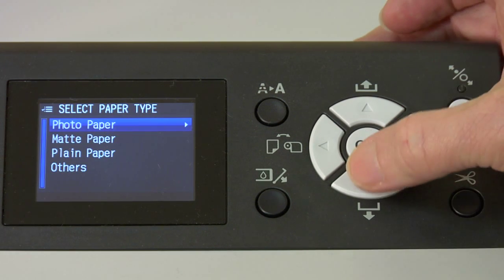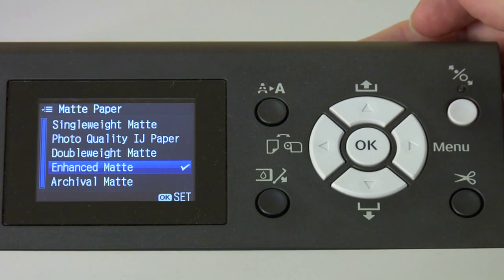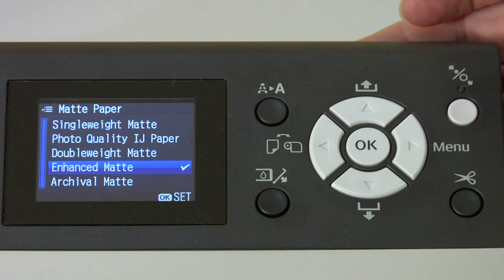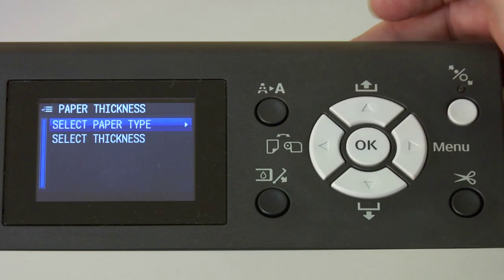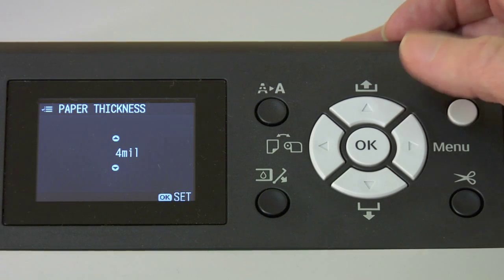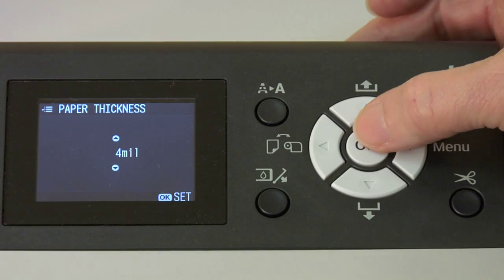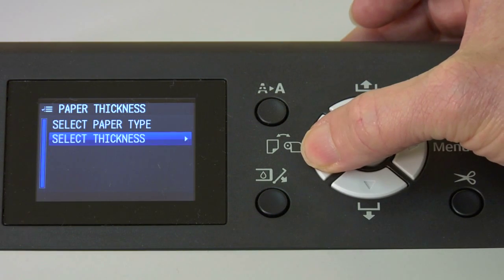Push that button and scroll down to matte paper, then push the right arrow key. The paper type that the printer is thinking about when doing the alignments and doing sublimation is enhanced matte, so you push the OK key there. Then you can go backwards by pushing the left arrow key, and we'll go down to select thickness. We generally use four millimeters here. If you want to change it, you can push the up arrow or down arrow key, and when you like your choice, push the OK key. Then we'll go back using the left arrow key.